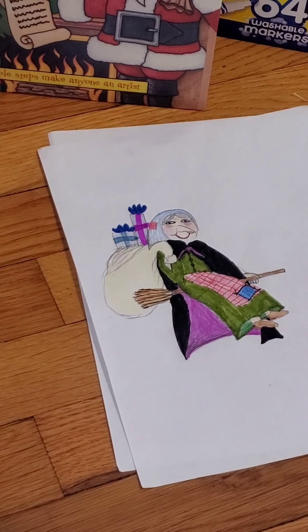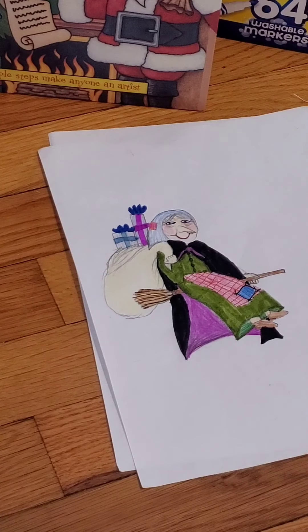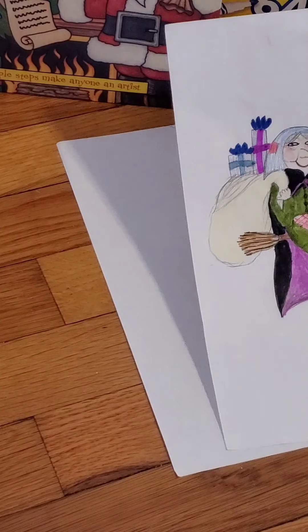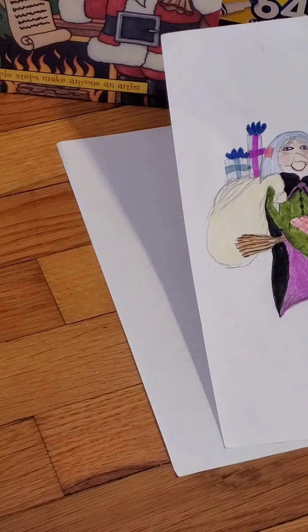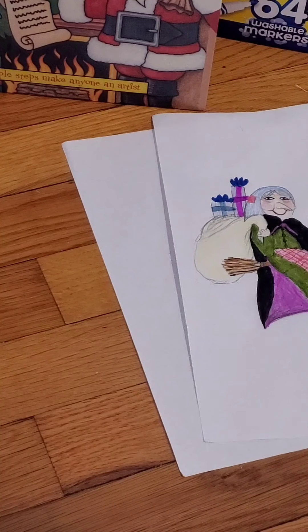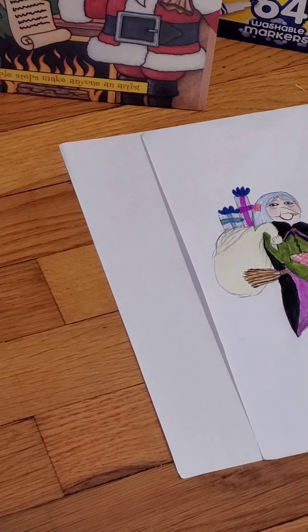Hello, my name is Addie from the Charlotte Community Library, and today I'm going to be showing you how to draw Befana. Befana is part of Italian folklore. She is an old woman that delivers gifts to children on Epiphany Eve, which is January 5th. She's kind of like Saint Nicholas or Santa Claus in that she delivers gifts to children.